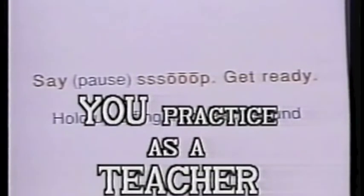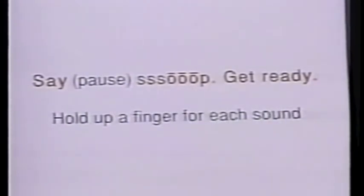Let's try another word now. We're going to say slowly the word 'soap.' When I say 'go,' we'll be the teachers. Everybody get your hands up ready — you will be the teacher too. Go. Say... Soap.